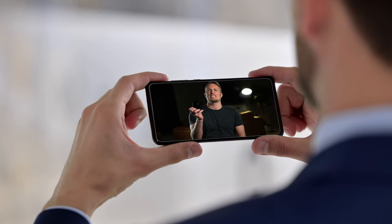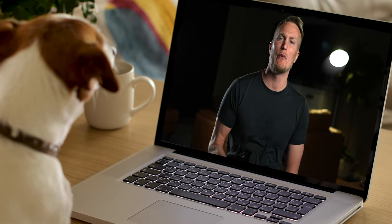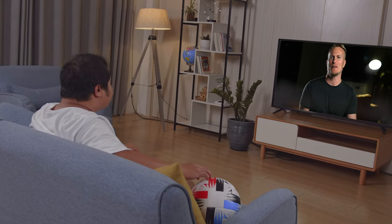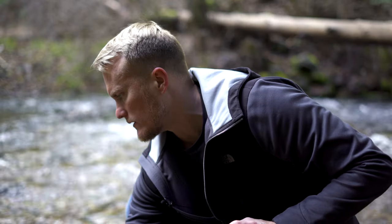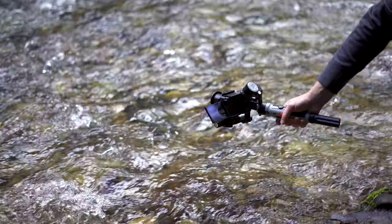In today's video, we're going to talk about the Sony ZV-1. I've had this camera for almost two years now and I've learned so much with it. There are probably people out there who are about to buy this camera, have just bought it, or have had it for a long time. I figured I would share the information and what I've learned about this camera so you can utilize it in your videos. I wish somebody had made a video like this when it first came out, but they didn't — so I will.